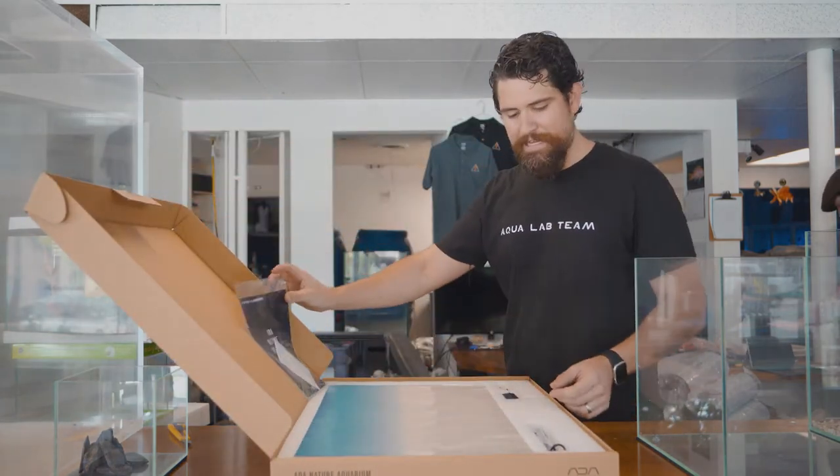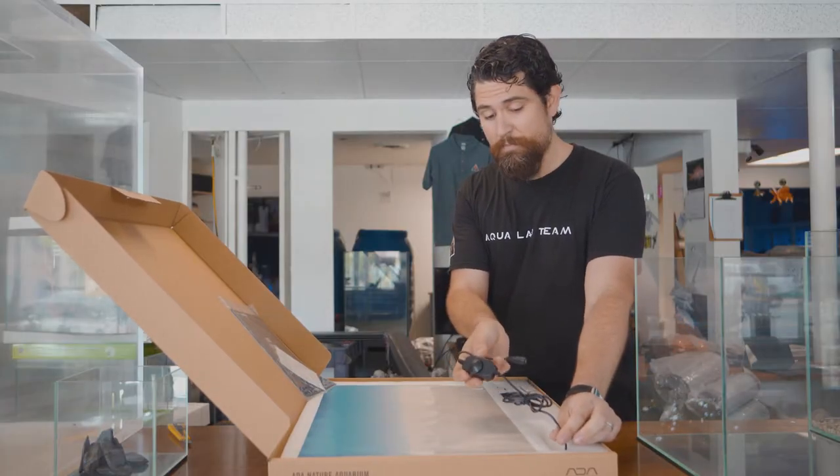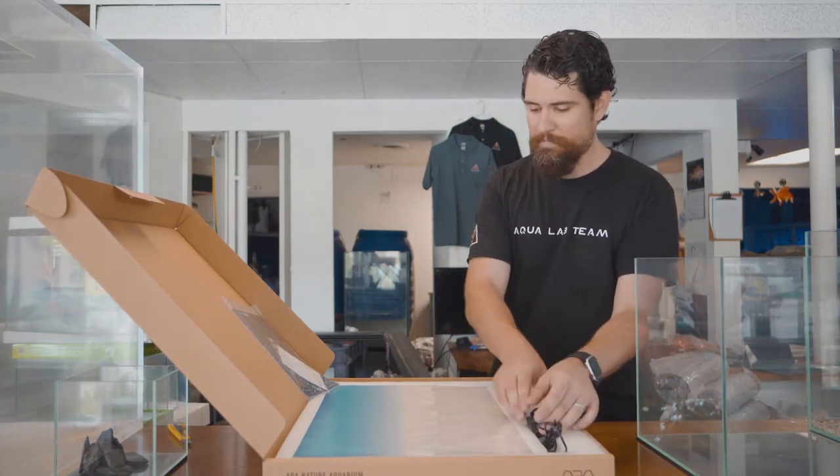The light screen has an adjustable dimmer switch which allows you to control the intensity of the backdrop. That's very helpful if you're doing photography or videography and need some control over the illumination on the background.